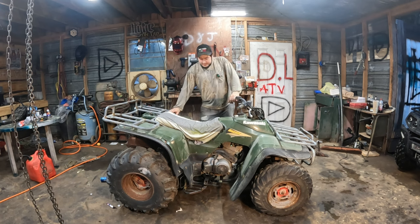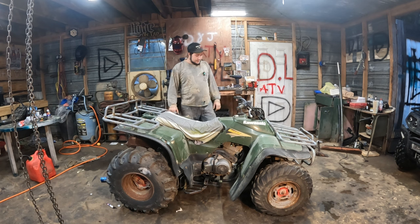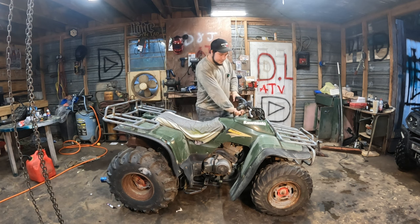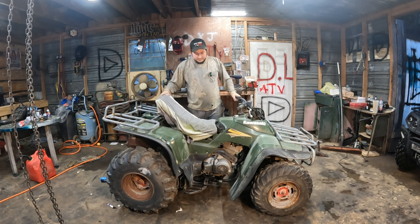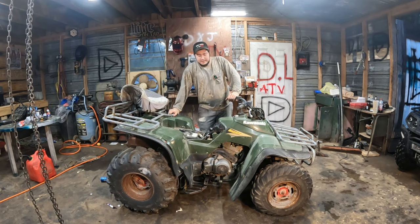A customer dropped off this Kawasaki Bayou 300. She's pretty rough looking, been out under the trees for a while. He said it wasn't running right and they parked it like two years ago and it hasn't been started since. We're gonna pull the carburetor off, get the seat out of the way, drop it in the ultrasonic cleaner, and see if we can do a tune-up on this thing.